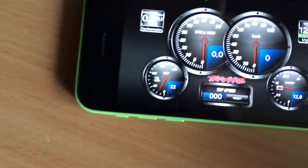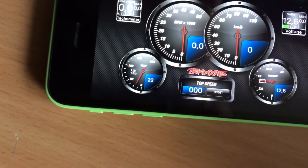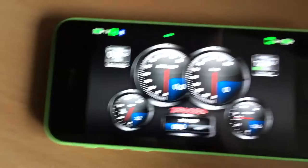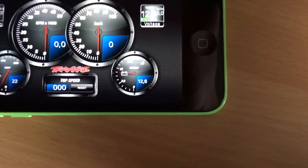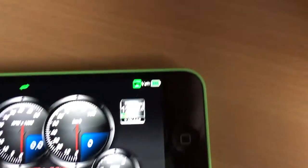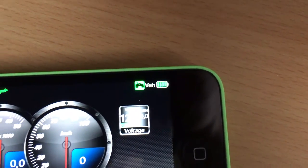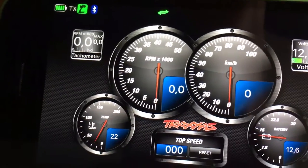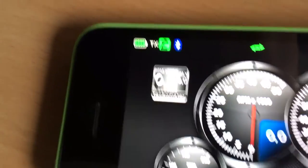Now I have the motor temperature at 22 degrees Celsius — not Fahrenheit because I'm in Europe. Battery voltage is 12.6 volts, you can see four bars so it's fully charged. Then we have RPM, speed, and the battery life of the transmitter.